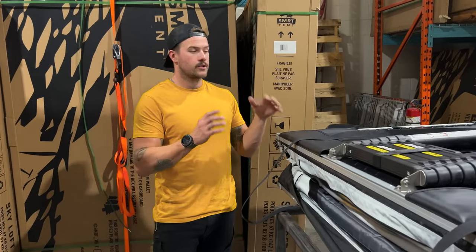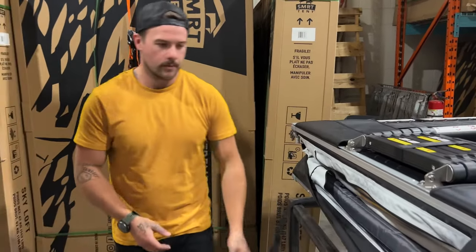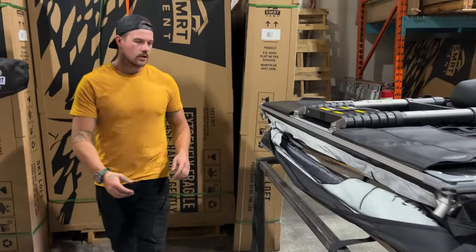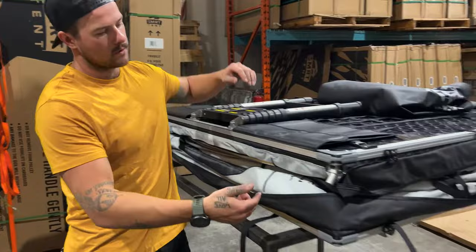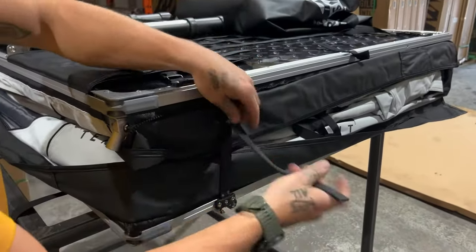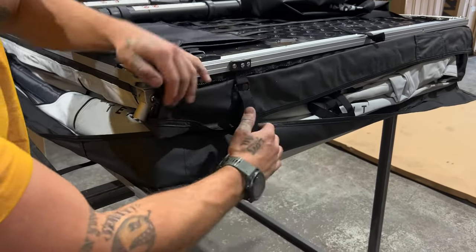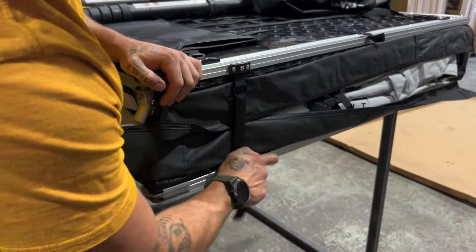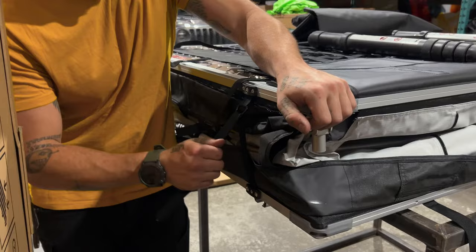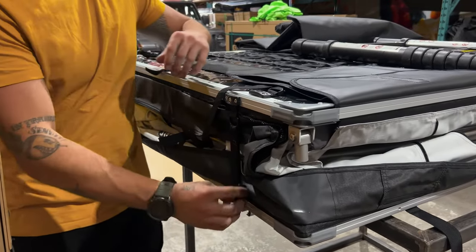Next thing is we're going to put the exterior travel cover on. We're going to take these big long straps and put those on the bottom. Next, do your side straps up on both sides — you're going to do these up a little tighter than normally. There's actually a nice crease — just go a little bit past that. This side, you'll see that nice crease too. A little push, a little pull, a little tighter than normal — good to go.